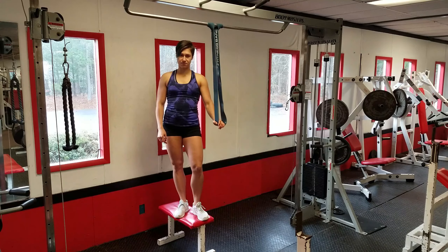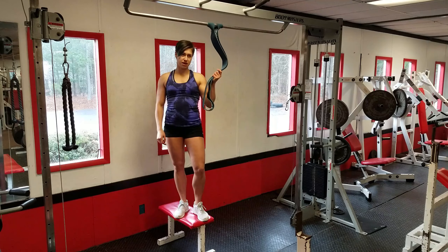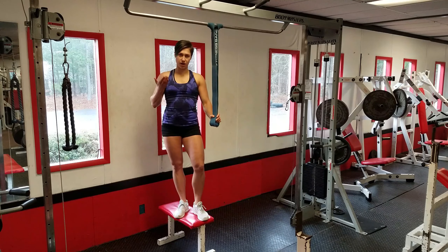Pull-ups with a band. Depending on how hard it is for you to do a pull-up, you can pick a band of small or larger resistance. This one is pretty heavy to help you on the way up.